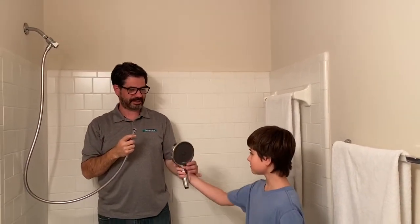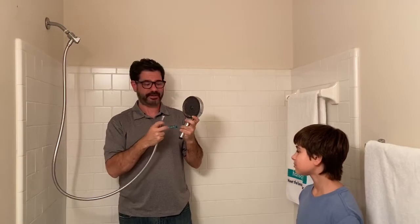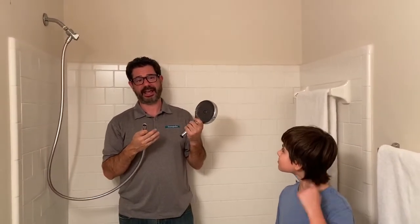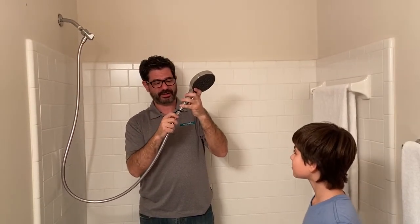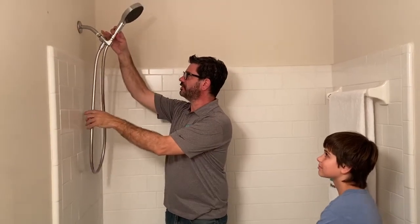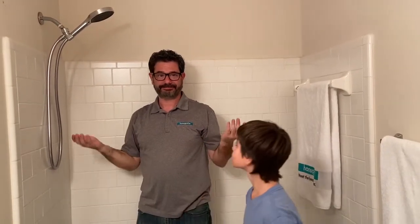Now insert your hand shower — this is our new Rainfinity hand shower, launching in April, probably one of the best ones we have. It features our Select technology where you can click through different spray modes. One of the greatest things about a hand shower is it gives you extra functionality for different spray modes and especially for cleaning the shower. The last step is taking the hand shower, screwing it onto the long end of the hose, hand tightening it, then sticking it right up in the shower mount. You can tilt it down for an overhead shower feel and use the Select button to change spray modes.